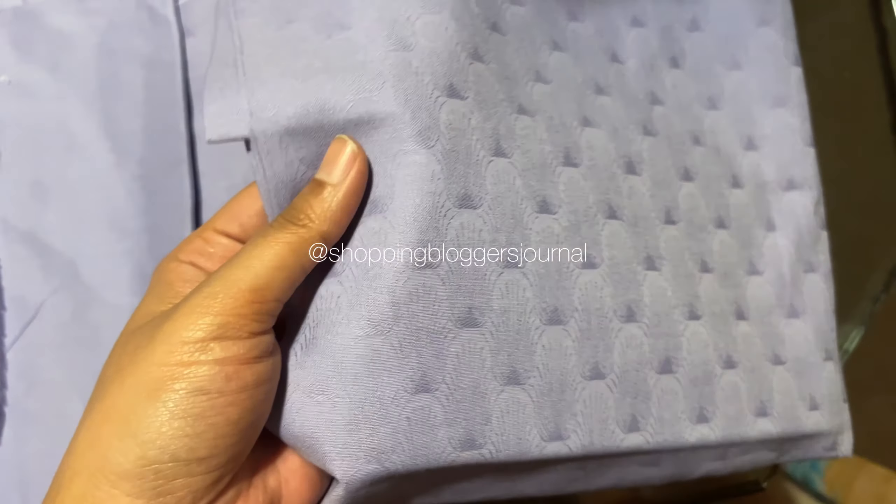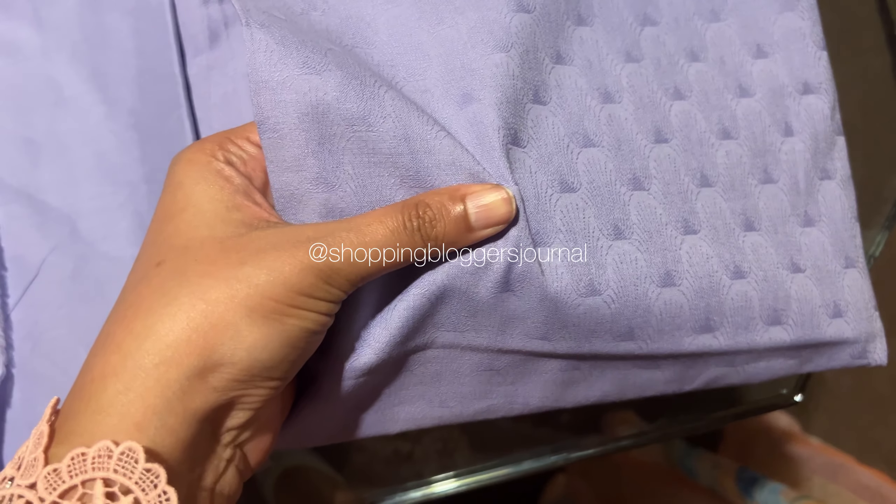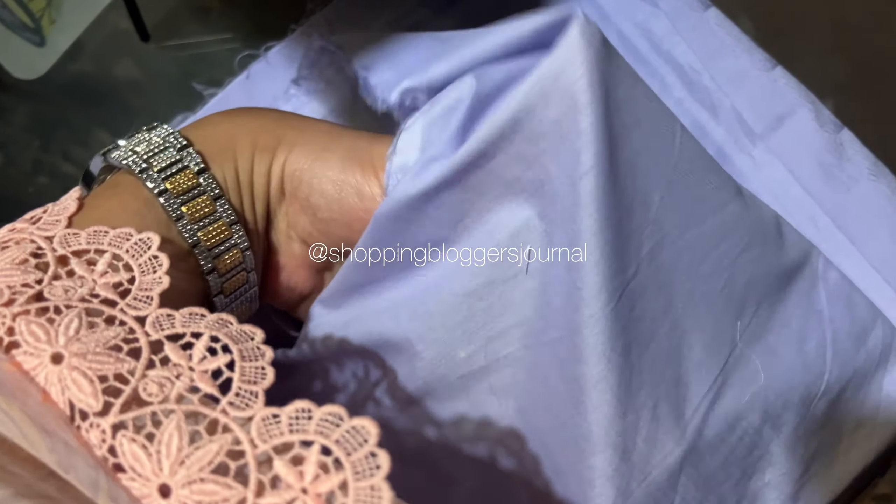Moving on — this is a jacquard trouser, and again the color is very good — lavender. The color is the same as shown in the picture.